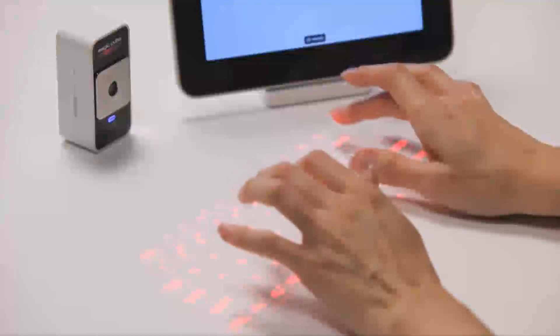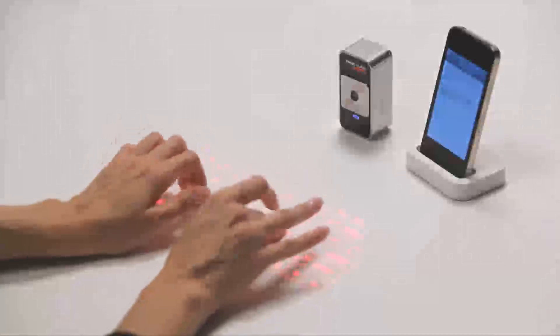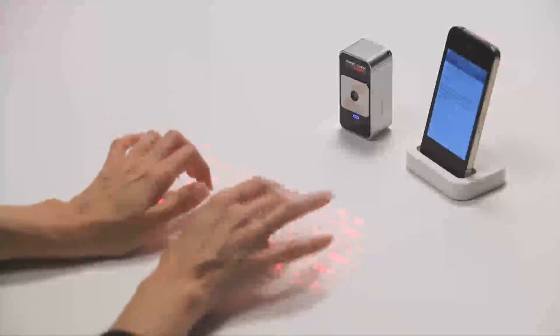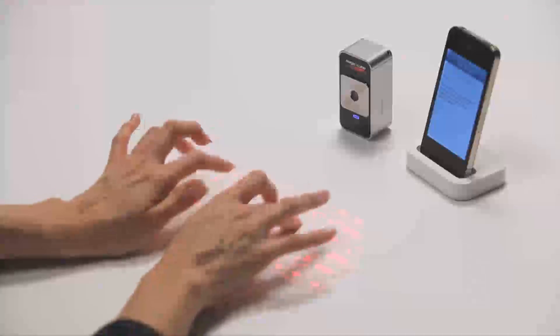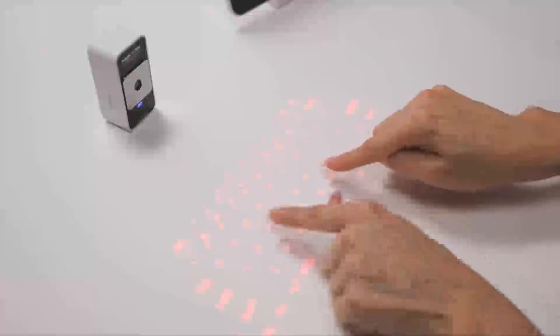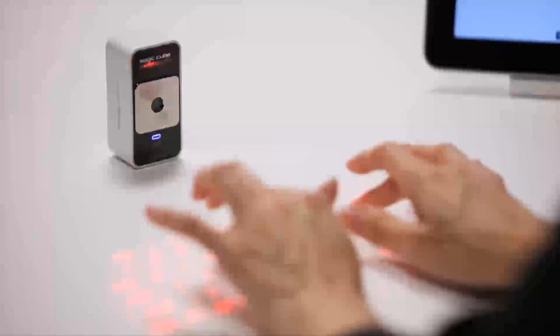Start by resting your palms on the workspace and elevating your fingers just above the projected keys. You can get acquainted with the key positions by looking at the key pattern and listening to the sounds that correspond to each keystroke. Most users start with a hunt and peck style and add more fingers as they become comfortable with the technique. The learning curve is short, and it's fun to try different approaches to find what's most comfortable for you.